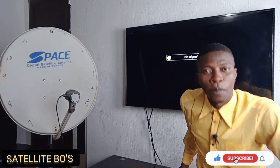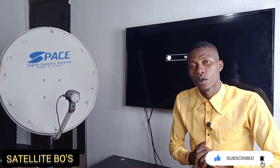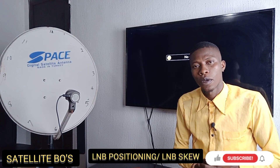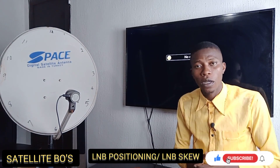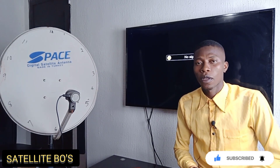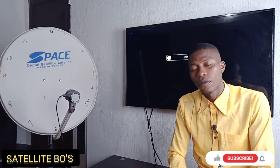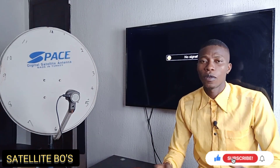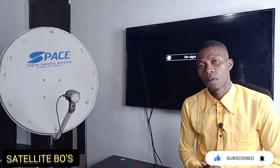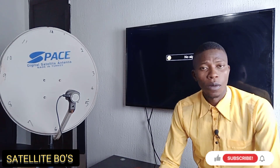Welcome to this channel, Satellite Balls. In this video I'll be showing you quickly how to position your LNB properly — what you call LNB tweaking — how to properly position your LNB for easy tracking. If you know this technique, tracking any satellite of your choice will not give you any issues at all. It will be easy for you to track any satellite under a minute or two minutes.